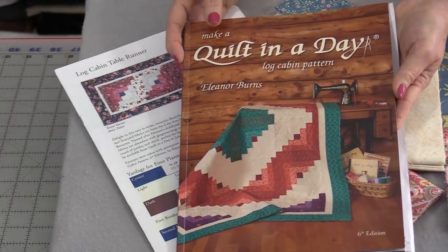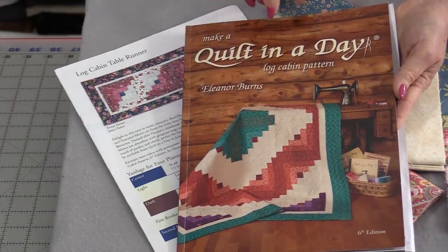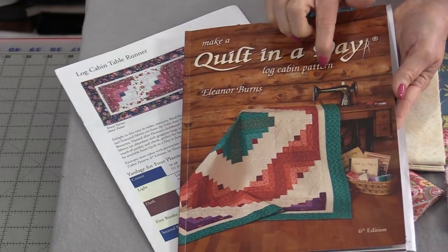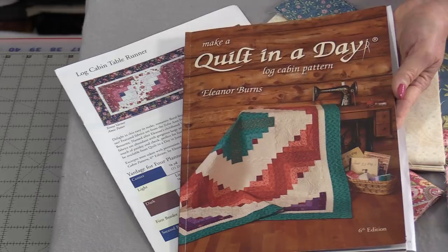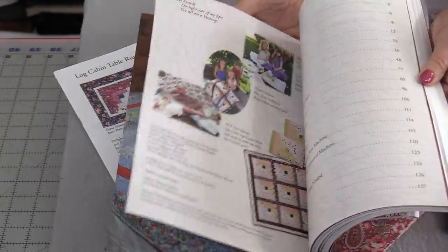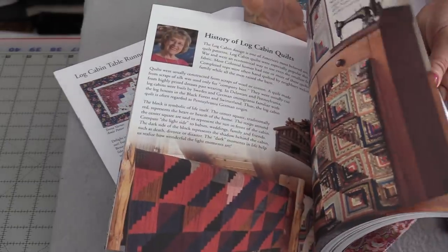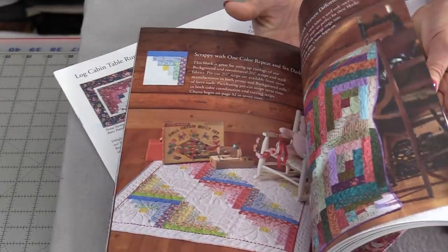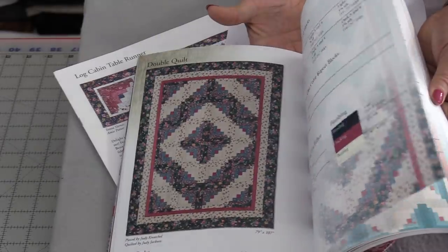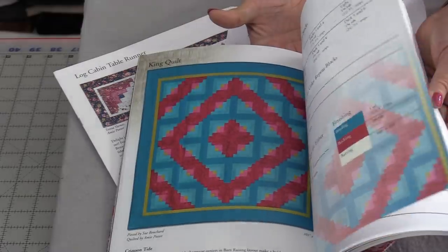Eleanor Burns is known very well for her Quilt in a Day Log Cabin Quilts. Her first edition of this book was in 1978, and today we have the 6th edition. Her book is full of beautiful log cabin blocks, all made with those 2½-inch strips, different fabrics, and different quilt layouts.